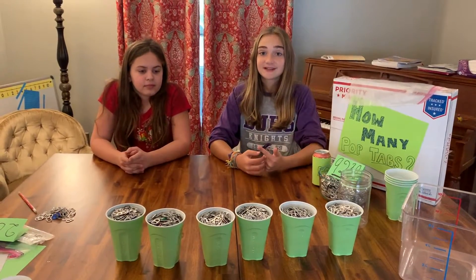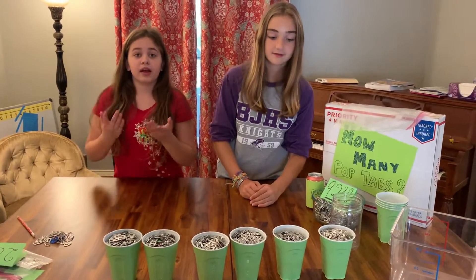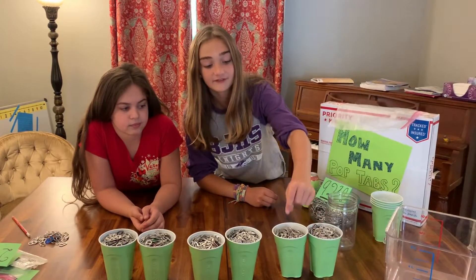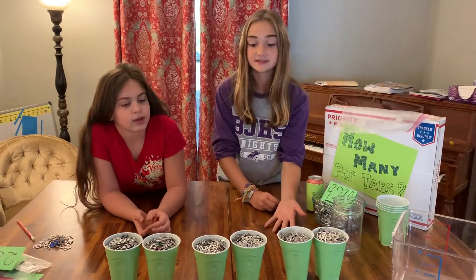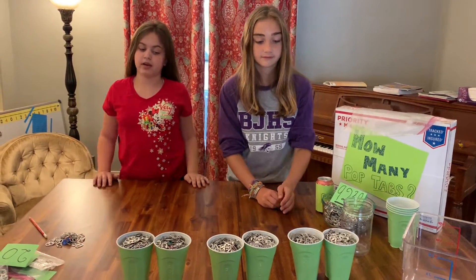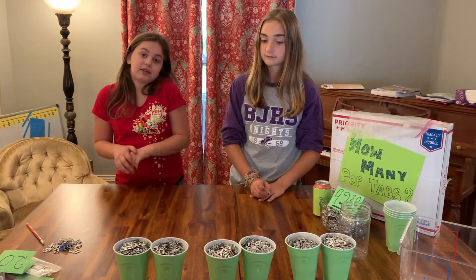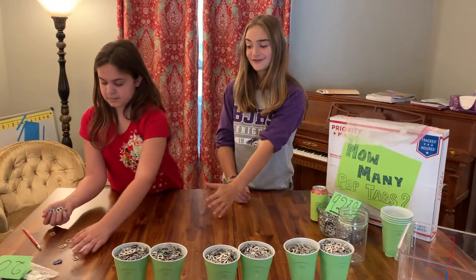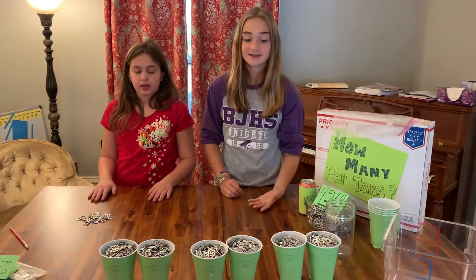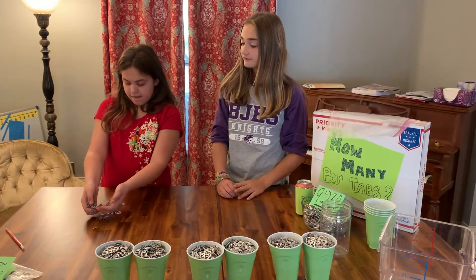Now we've got everything organized to find our final answer. Each of these is filled with 500 pop tabs, and we have 6 cups. So now we've got to do the math to see how many there are. 2 cups with each having 500 in them — 500 plus 500 equals 1,000. And then we have 2 more of those groups, so that means 2 more thousands. 1 plus 1 plus 1 equals 3, so we have 3,000. Another way to do it: there's 500 in each of them and there's 6 cups, so you can do 5 times 6 too. We also have these 45 leftover pop tabs to add to our final answer. 3,000 pop tabs plus 45 extra equals 3,045.